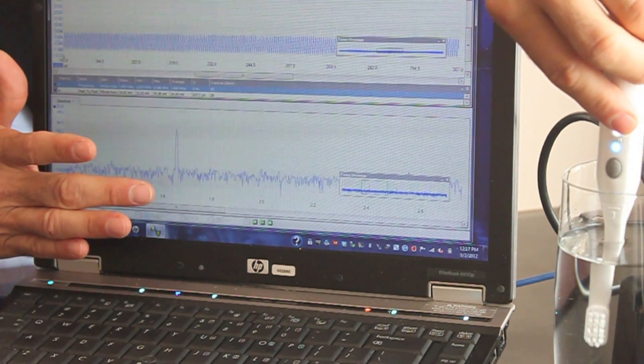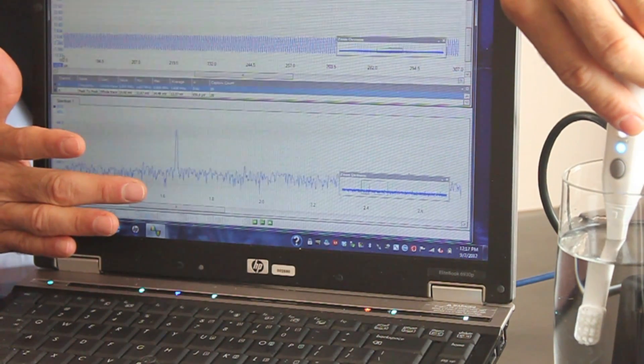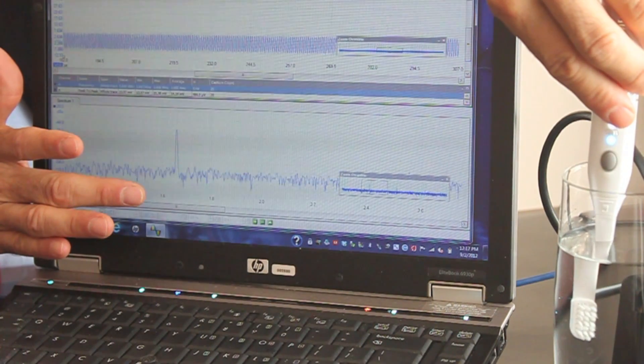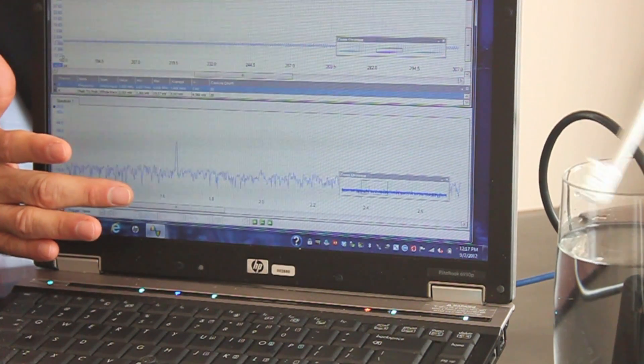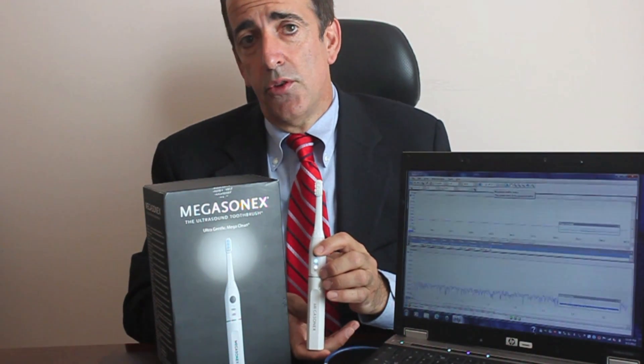This is truly an ultrasound toothbrush. Anyone telling you they're selling you an ultrasound toothbrush should be able to prove this on an oscilloscope. There are many companies boasting of an ultrasound toothbrush, but there's really only one that is truly ultrasound, and it's the Megasonics. Thank you for watching this video — I hope it was helpful, and now you truly understand what an ultrasound toothbrush is and how to tell the difference.